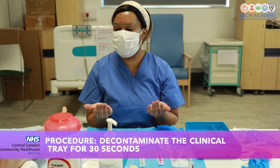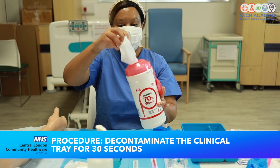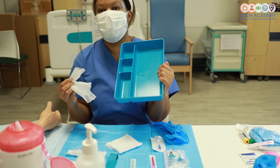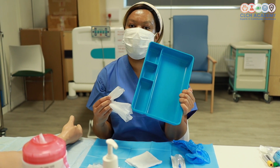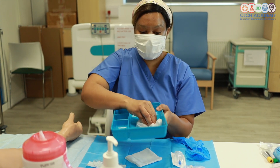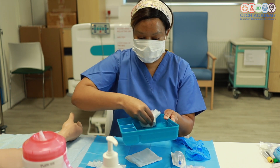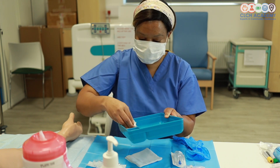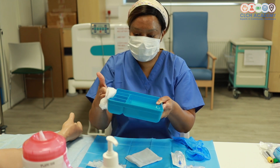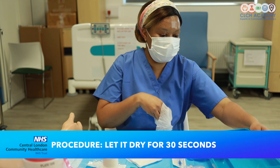First, I'm going to decontaminate my environment and prepare my tray for the process of cannulation. If my tray was visibly dirty then I would wash it with soap and water. However, if the tray has been washed with soap and water and it's actually clean, I'm just going to wipe that down with my alcohol wipes, using the technique of inside — making sure you're getting into each compartment — and then outside, doing that for approximately 30 seconds and allowing that to dry.